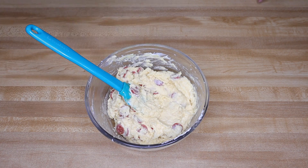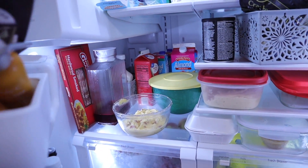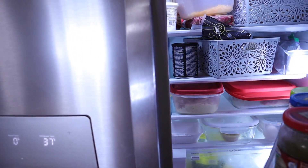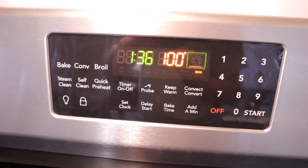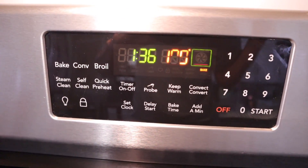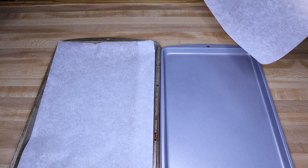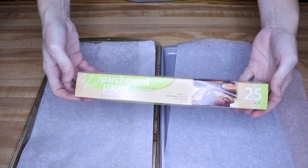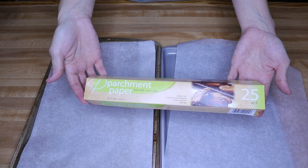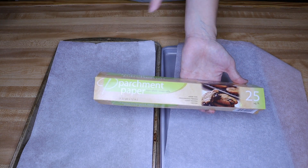Once you get this completely mixed up, you're going to want to chill this in the refrigerator for about 10 minutes. While your mixture is chilling, you can go ahead and preheat your oven to 350. Go ahead and line your pans with parchment paper. Quick tip: I picked this parchment paper up at Dollar Tree — you get 25 square feet and it is really good. It's one of my favorite parchment papers: non-stick, oven safe, and a lot cheaper than if you picked it up anywhere else.